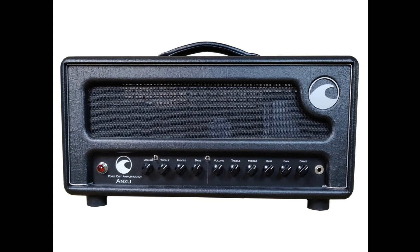The two independent channels are essentially two separate amps in one. Many dual-channel amps treat the clean channel as an afterthought — ours lays the foundation. The clean channel is our Pearl circuit; the second channel is our take on a British-style, heavily modded gain circuit.